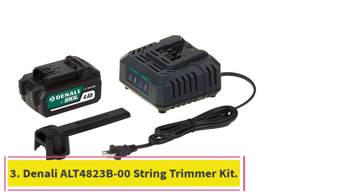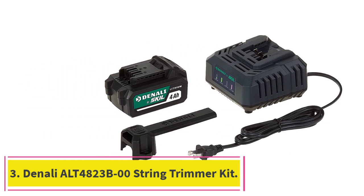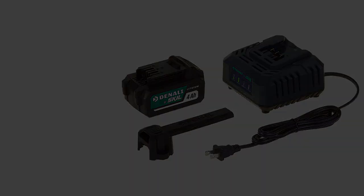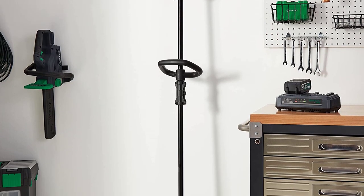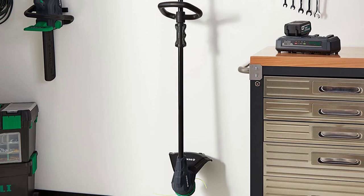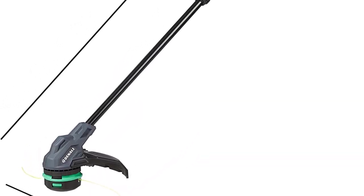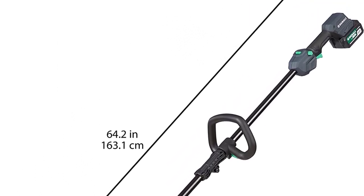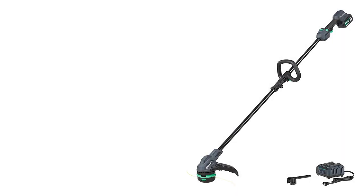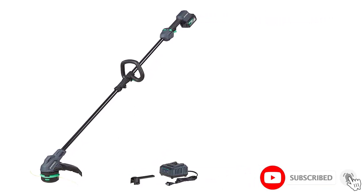Number 3: the Denali Alt 4823B00 String Trimmer Kit. Various Amazon brands we've tested haven't been worth wasting time or money on, and to make matters worse, they're multiplying like fungi in a dark closet. This string trimmer is an exception to that rule, however. It's part of the Denali line, an Amazon brand manufactured in China by Skil — or more properly, under the Skil aegis — itself a brand of Chervon.